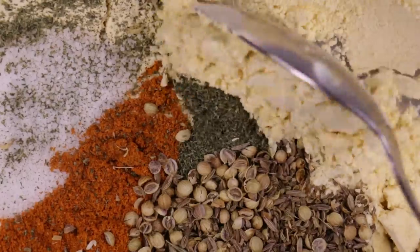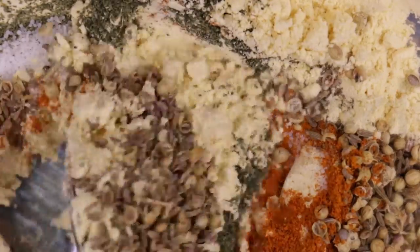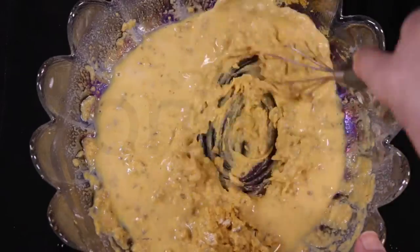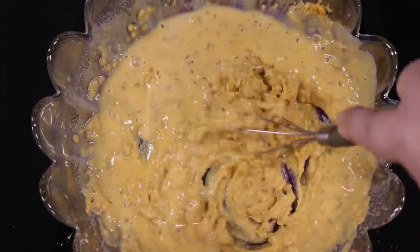Add the crushed seeds to the gram flour and mix well. Add two-thirds to three-fourths cup of water, little by little, to make a medium consistency batter. Whisk the mixture until the batter is smooth.